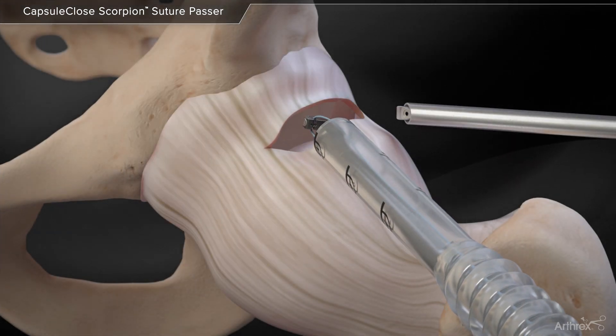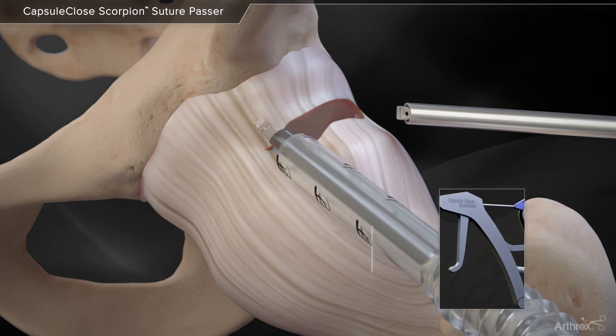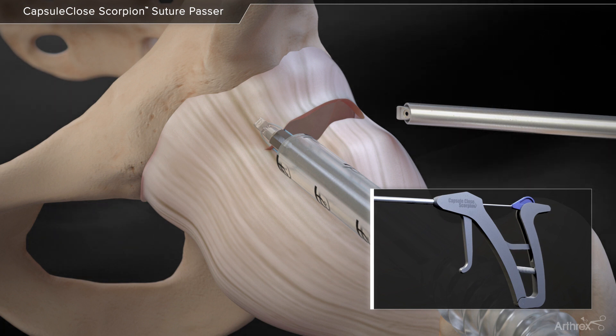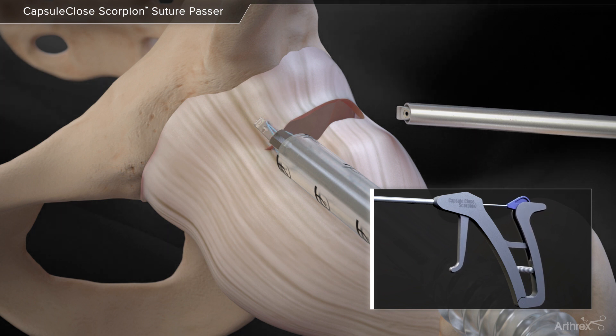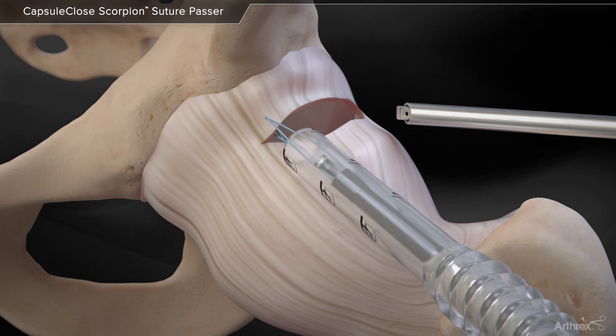Introduce the capsule-closed scorpion through an 8.25 mm Trimit cannula. Grasp the capsule by squeezing the front trigger of the scorpion. Advance the needle by squeezing the rear handle until a click is felt. Rotate the scorpion to disengage the bottom jaw from the tissue and remove.